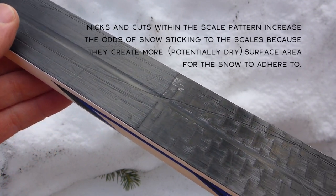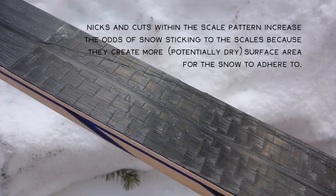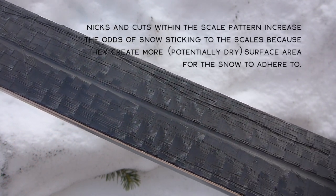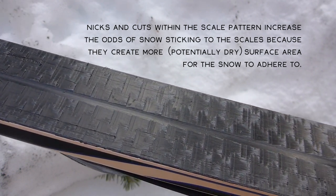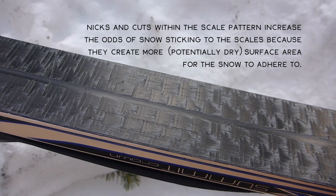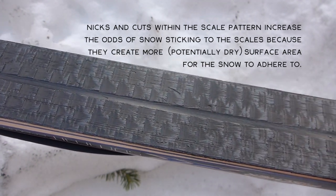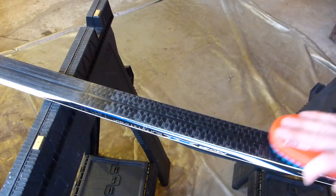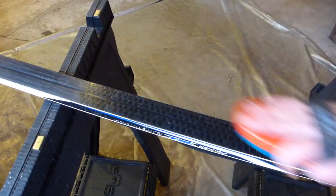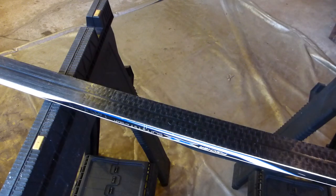Now, don't judge me because this ski looks like garbage, I know. However, it is my rock ski and you can see I've skied over some rocks. But most importantly, I want to show the ashen white and dry-looking area where it's kind of grayish — that's where snow is going to collect the most. This is a before and after of brushing that scale pattern with some residual wax on a bronze brush, and you can see it's already getting a little bit more black and shiny.